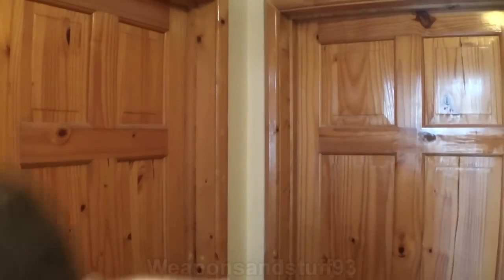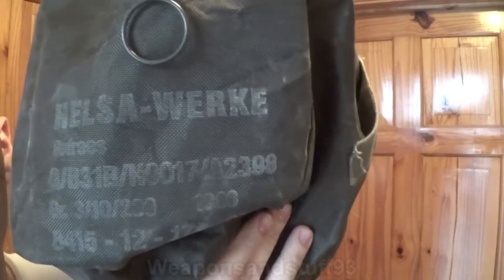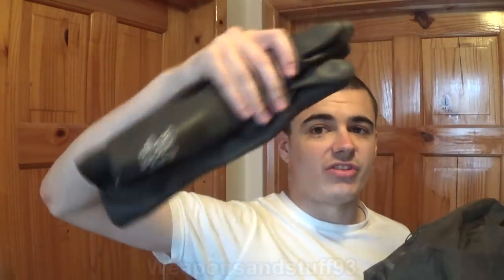Today I'm finally going to do a video on my West German NBC suit, or just Bundeswehr modern German NBC suit. It comes in a bag like this — a zip bag made from some sort of waterproof material. There's very faded text on it, something like 'verks', which I guess means factory or manufacturing plant. The gloves I always use in NBC suit videos, the ones I really like, are from this set.